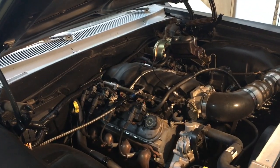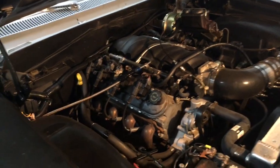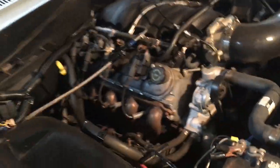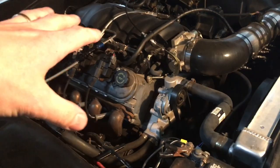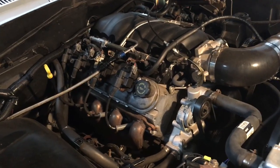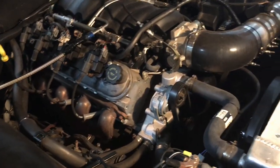It's hooked up to a Muncie 4-speed transmission. You can check out the shifter setup I got in here, and this is how I did it. Basically you've got your LS engine — 4.8, 5.3, 6-liter, 6.2 — they're all basically the same size and dimensions.